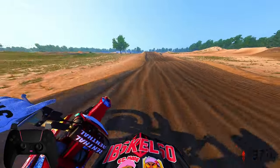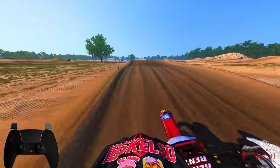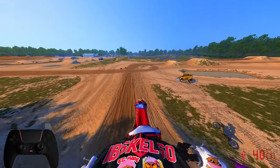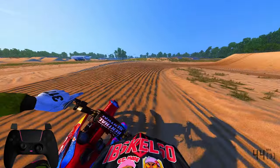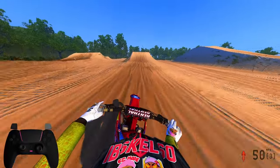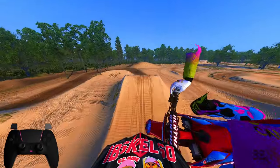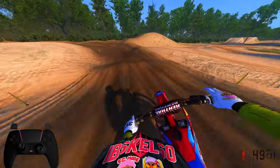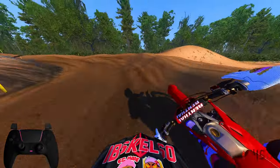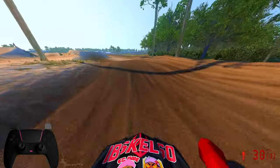The Gas Gas has surprised me. Starting off the pack I actually really like it, so the bar has been set high. Now let's hop into our next bike — the infamous Honda 450.